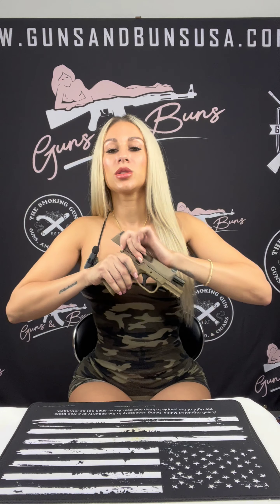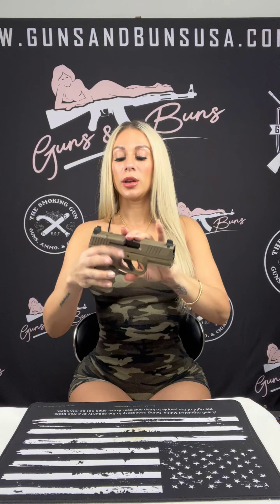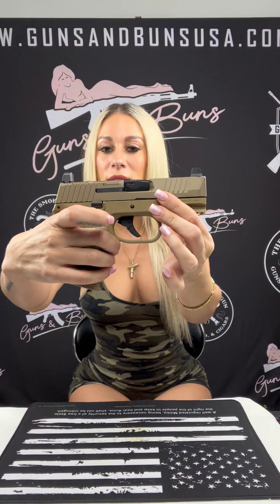As you can see here, it features a cold hammer forged stainless steel barrel which ensures accuracy and reliability. The enhanced grip texture — you can see this beautiful grip texture here — enables quick follow-up shots in various conditions. It's also a shortened grip, which enhances concealment, making it ideal for everyday carry.